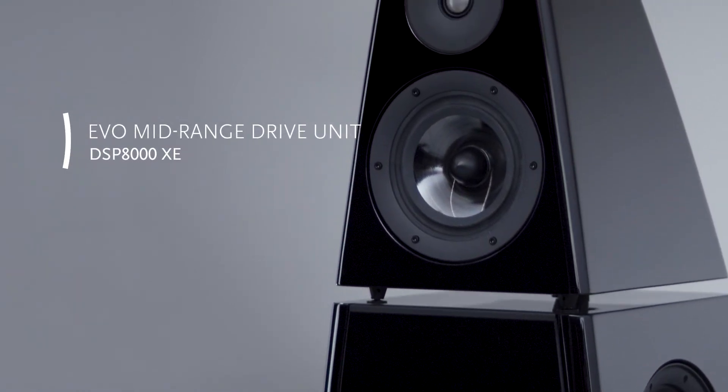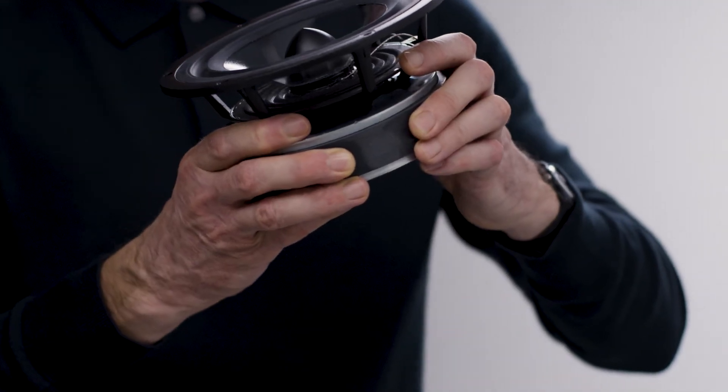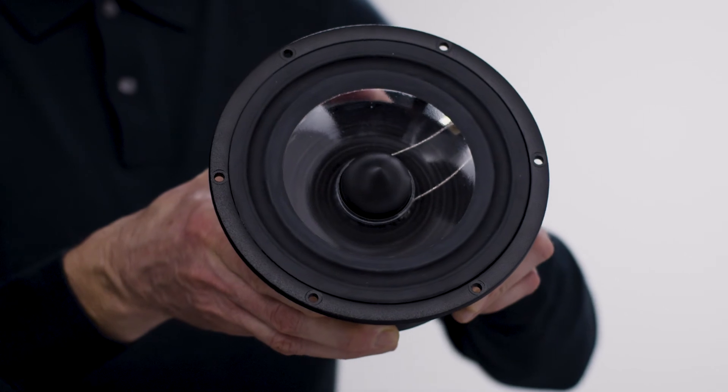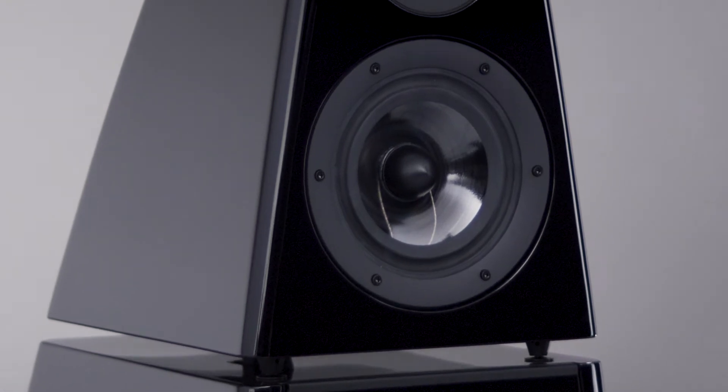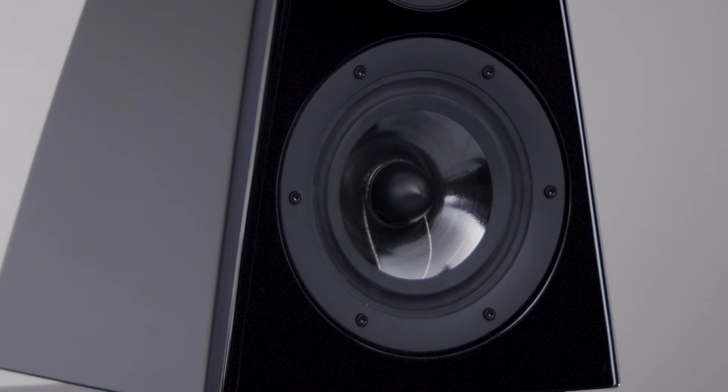The XE uses the new EVO mid-range drive unit. This features a very large magnet and an extremely stiff and light cone. Here the large motor system isn't so much concerned with power but with control. We can precisely control the movement of the cone, stopping and starting it as we require.